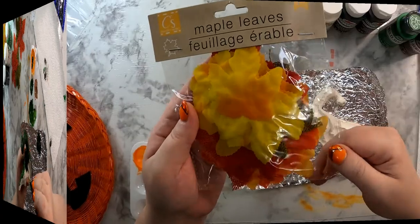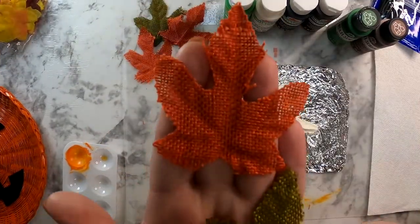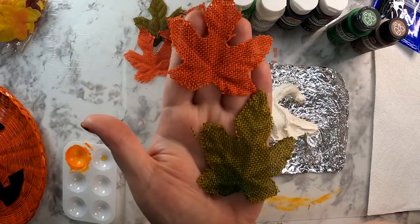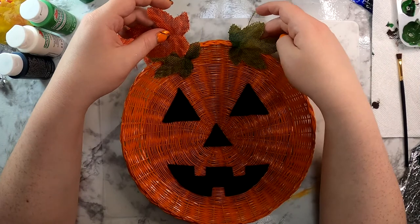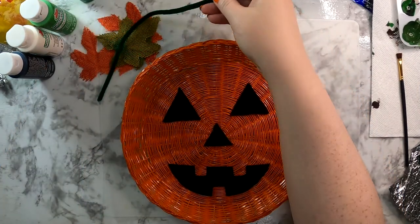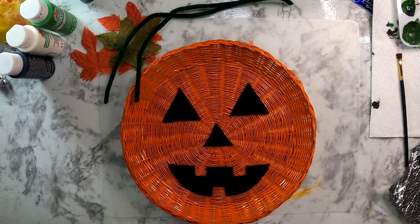I got these leaves at Dollar Tree. I chose this pack because I liked the burlap leaves it had in it — I liked the colors and thought they gave a rustic looking feel to the pumpkin. So I just started playing around with where I wanted them to lay out. I also grabbed some green pipe cleaners for vines and stems.